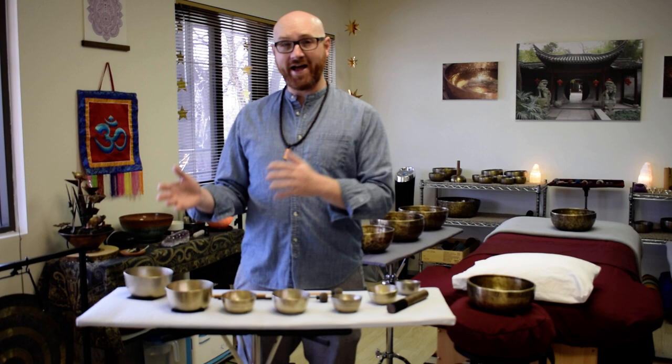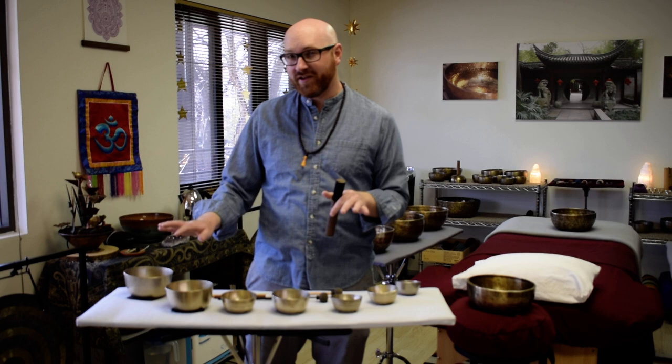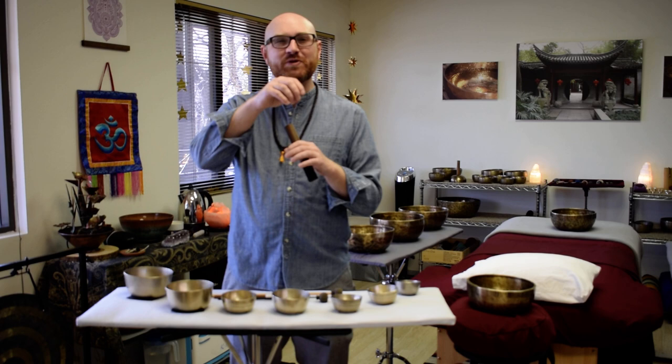I have my Tranquility Bowls here. Traditionally these are either cast metal or hand-hammered metal bowls. They range between two and a half to about five inches plus, and have a very light, very clear, sparkly tone when you play them.